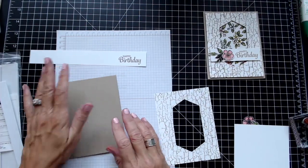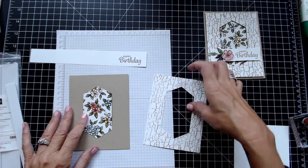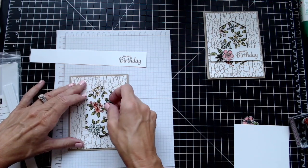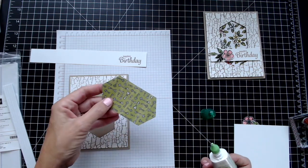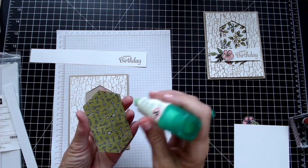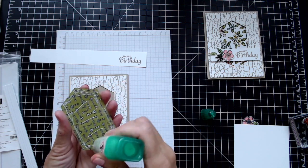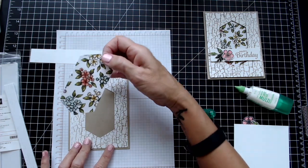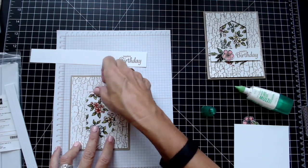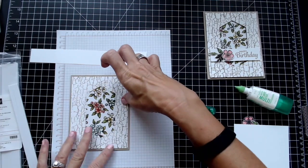Let's assemble our card. I've already stamped Happy Birthday here. I'm going to take this piece and place it right here to make sure I have it in the right place, then glue it down. Look how pretty that paper is! When we did this class, some people did keys instead of flowers — I love that everyone has their own twist and style. Some people want to copy it exactly and some want to do their own thing, and I encourage that.